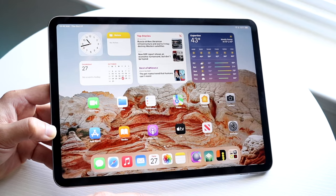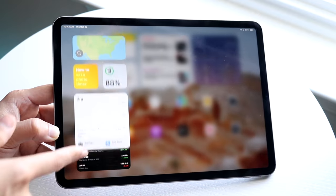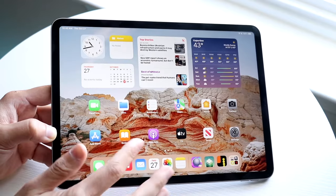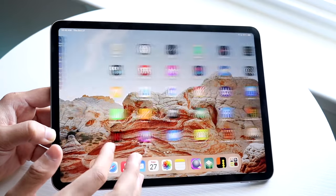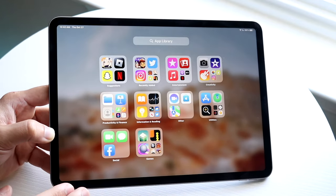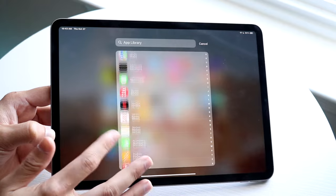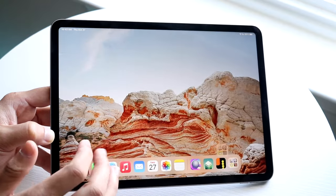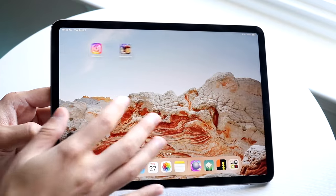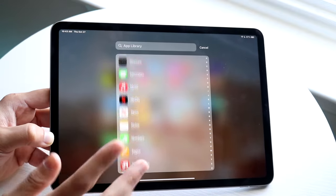Our home screen consists of different pages, and we also have our dock at the bottom. If you swipe all the way to the left, you'll see all the different widgets available. At the very end, you'll have your App Library — a breakdown of all the applications on your iPad. Any app you have will show up in that panel, even if it's not on your home screen pages.